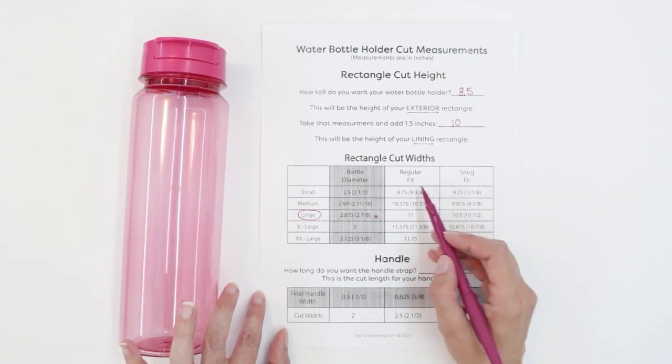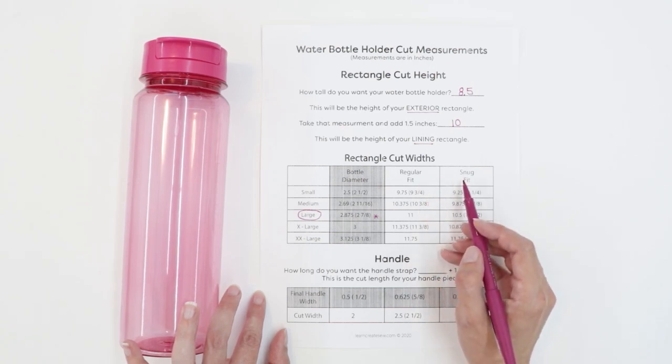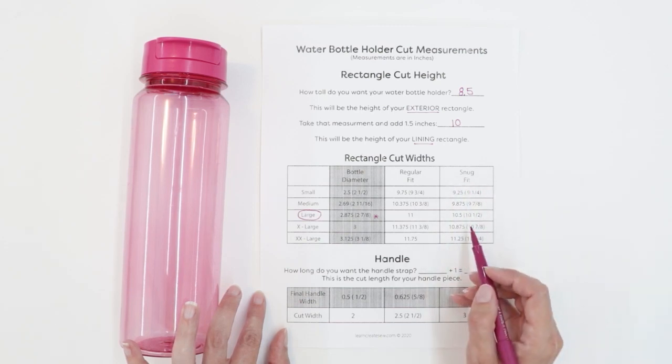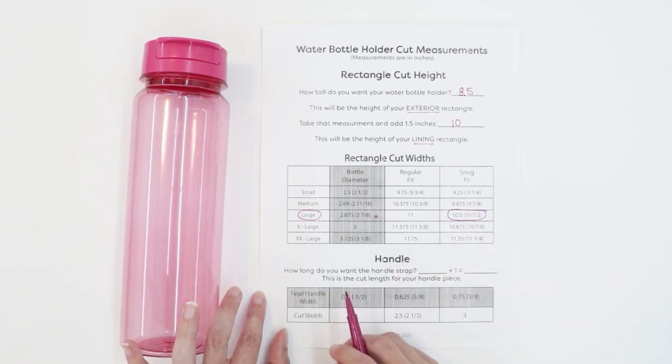You have two choices for the size you want to make: you can make a regular fit or a snug fit, and I'll show you the difference between those in just a second. I'm going to make the snug fit, which means the width of my rectangles is going to be 10.5 inches.